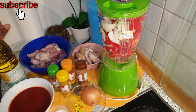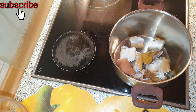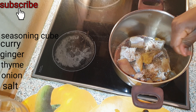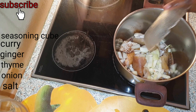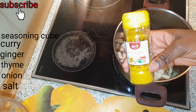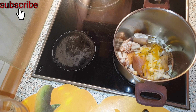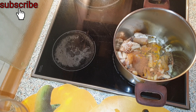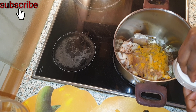These are all the ingredients I'll be using. First, I'll be cooking the cow legs for several minutes before adding the beef, because both of them do not have the same cooking time. Now I go ahead and add seasoning cube, chopped onions, curry powder, thyme, nutmeg, and ginger powder, and also salt. I will add water and cover it to cook for several minutes.